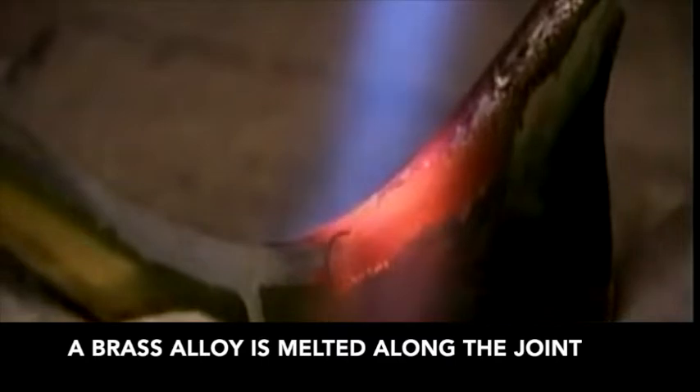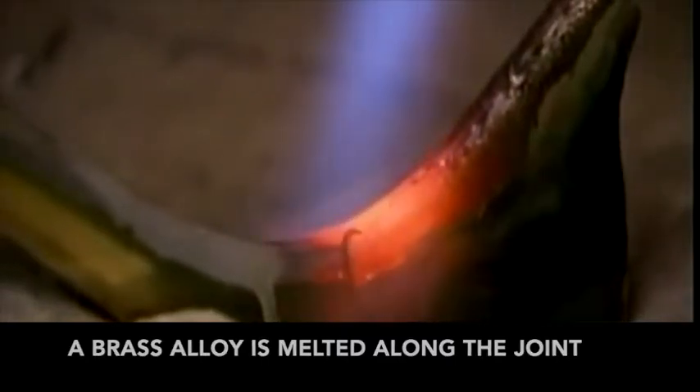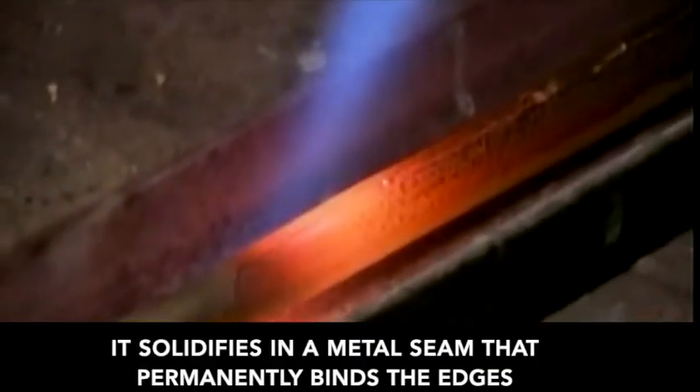A brass alloy is melted along the joint. It solidifies in a metal seam that permanently bonds the edges.